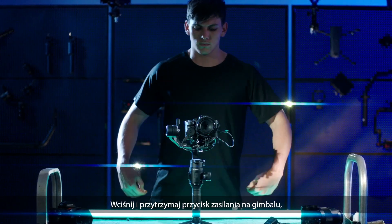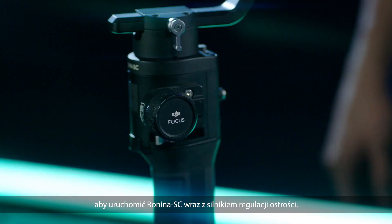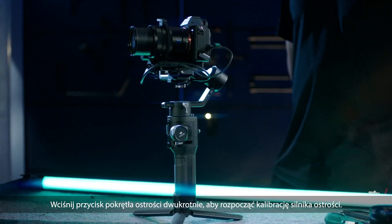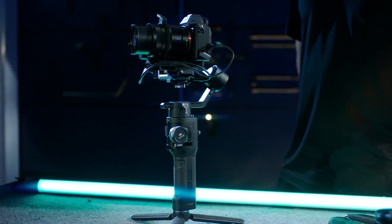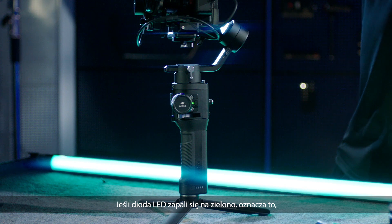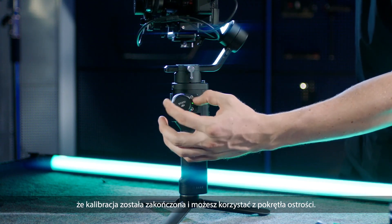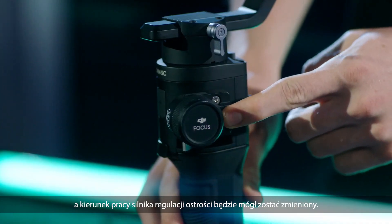Press and hold the power button on the gimbal to power on Ronin SC and the focus motor. Press the focus wheel button twice to start calibrating the focus motor. If the focus motor LED shows solid green, the calibration is finished and the focus wheel can be used. Press and hold the focus wheel button to change the rolling direction of the focus motor.